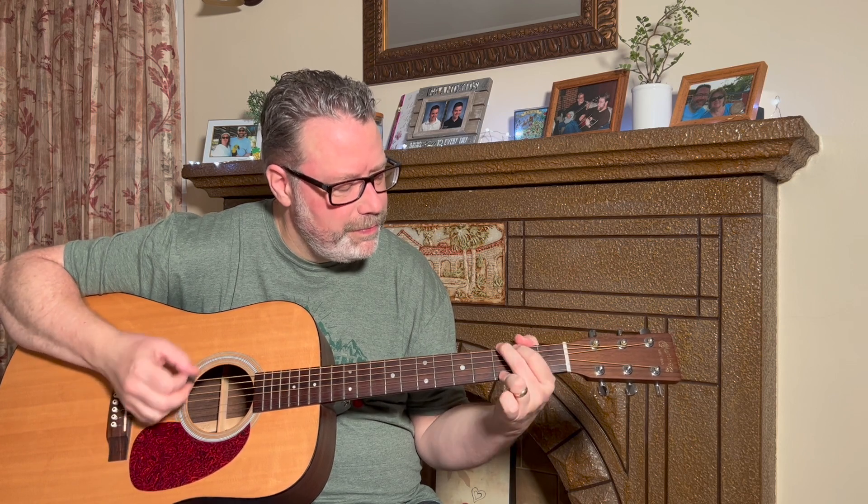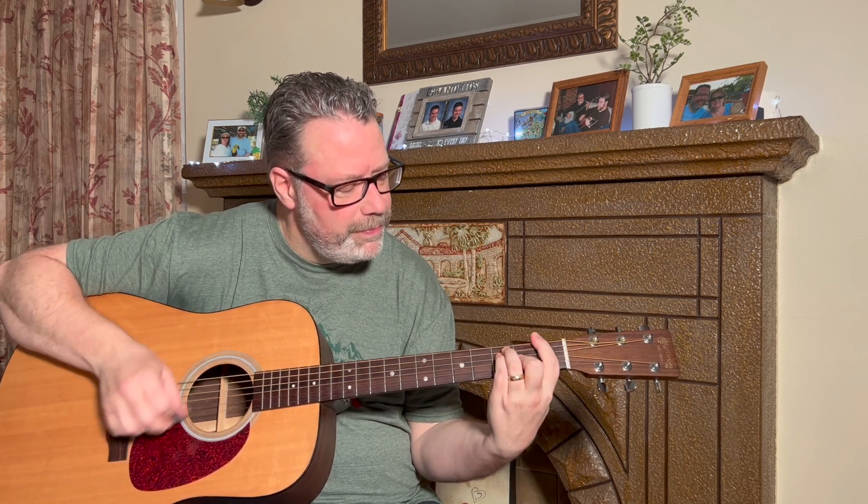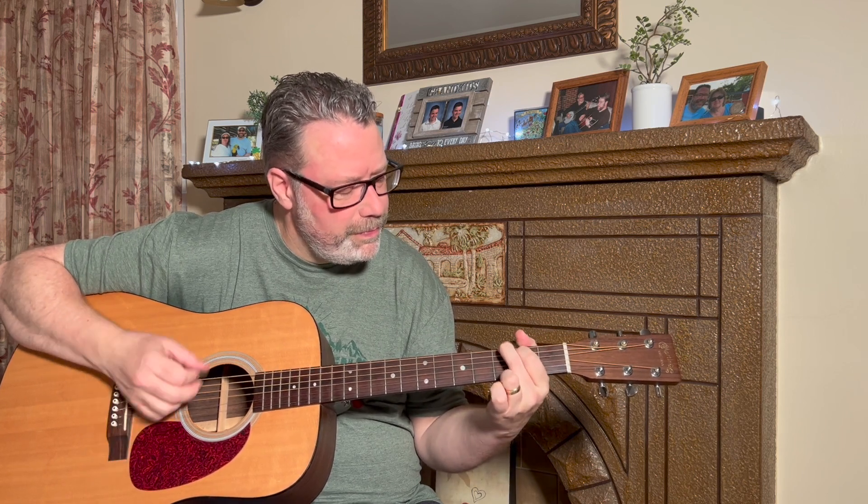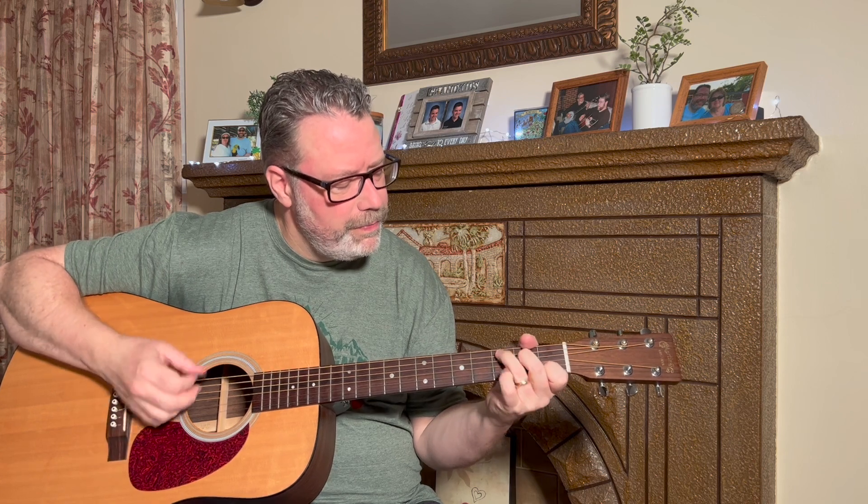Whether it's to change chords faster or to play a cool lick, this question comes up a lot: how do I get faster fingers? In this video I'm going to show you how to do that in less than one minute a day.